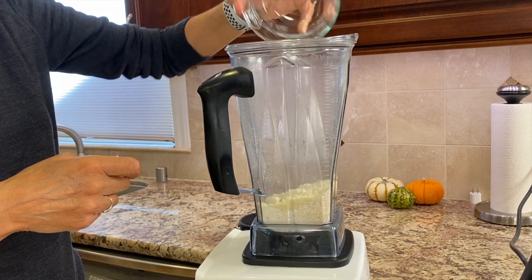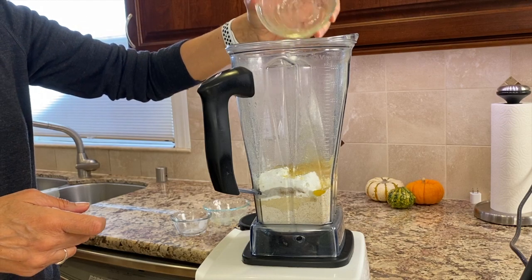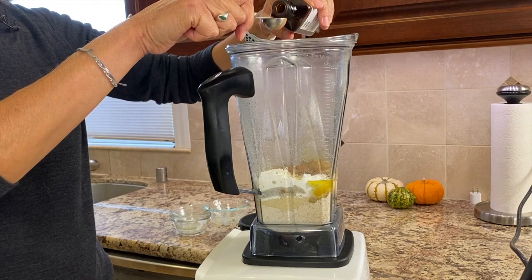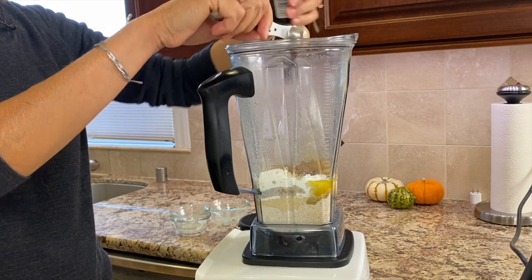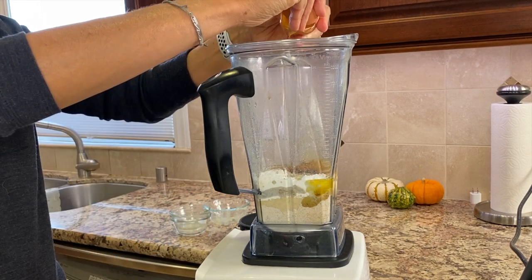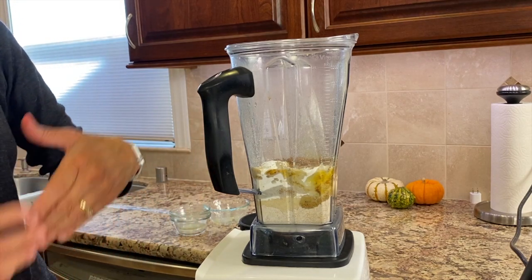Now we can add the almond flour and the applesauce — this is unsweetened applesauce. Add the baking powder and some butter; you want to melt your butter first, I just put mine in the microwave. Let's add some wonderful cinnamon because I really love cinnamon and apples, and some vanilla extract — the real deal — which always enhances the flavor and brings out the sweetness. I'm going to add just a little bit of maple syrup for sweetness, and a couple of eggs. We've added everything except the raw apple, which we'll add after blending.